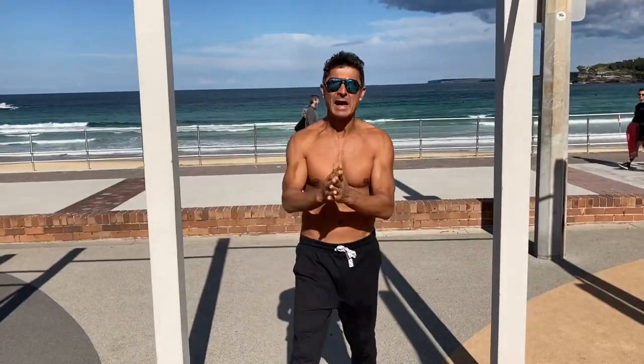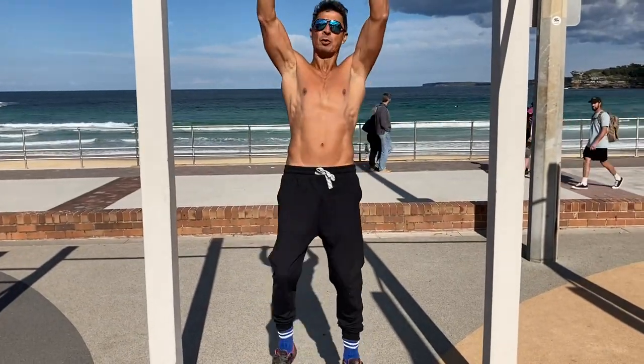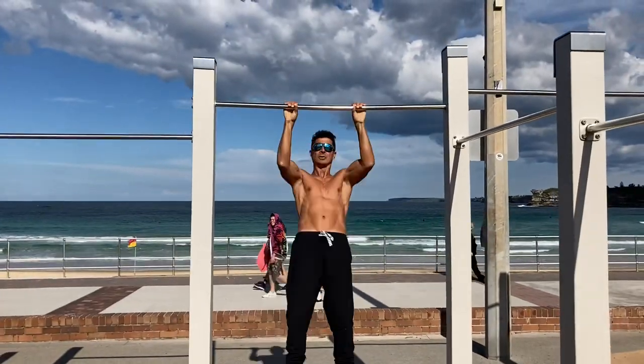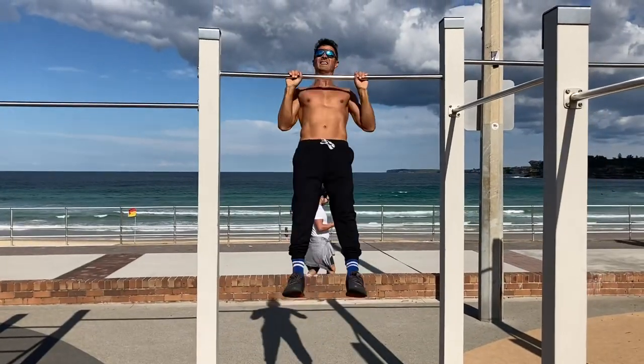Hey, Marcus Bondi here, and I'm going to teach you the easiest way to get a muscle-up. All you have to do is be able to do two explosive pull-ups nice and high — that high. One, two — just fast, like that.